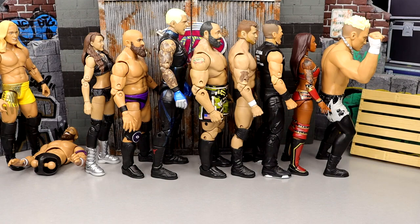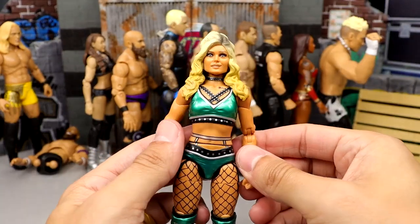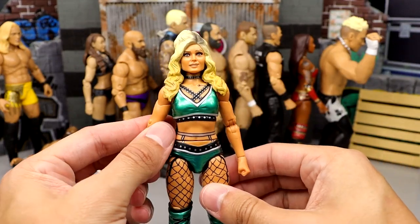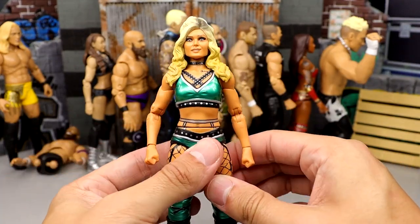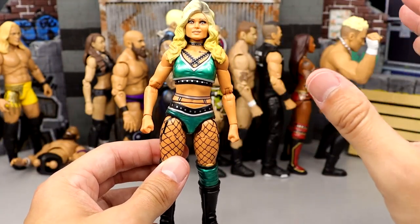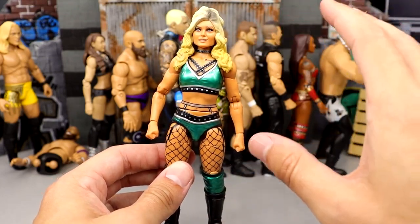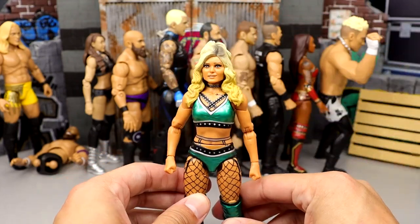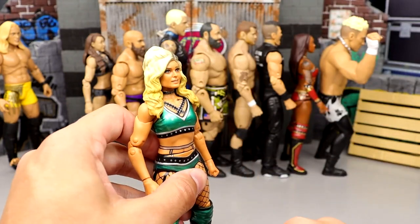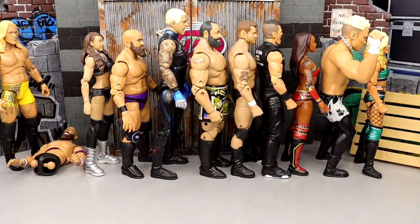At number 25, we have Tay Conti from Series 2. A fun figure, a solid figure. I didn't think her head sculpts were that great, and I think if you're a women's figure your head sculpts have to be good. That holds back a lot of these lower figures for the women. I just think these head sculpts don't do it for me. I think the likeness is there, it's just like she looks a bit derpy at times. I like the gear and everything, I just think she could be better. She comes in at the number 25 spot.